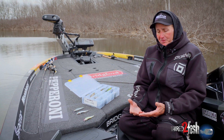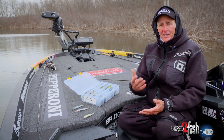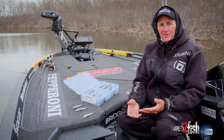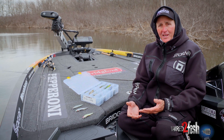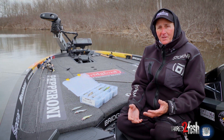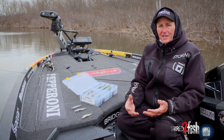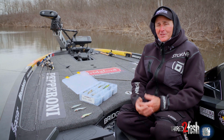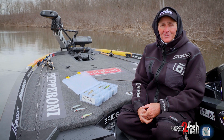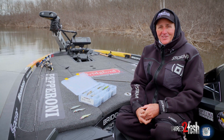The big keys when selecting jerkbait color: stay with the basics. Think in terms of metallic finishes, clear finishes, or matte finishes, and be creative, be open-minded, be willing to switch it up. Try something for five minutes — if it's not working, put it down and try something else. Using this system will take a little bit of that intimidation factor away and add up to a little bit more success in your jerkbait fishing. Thank you so much.